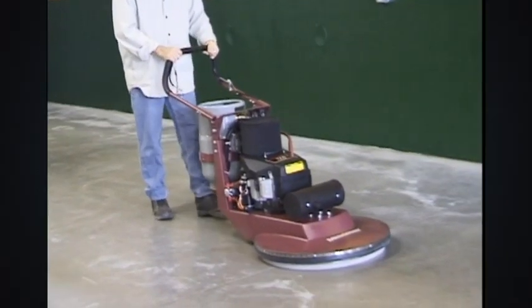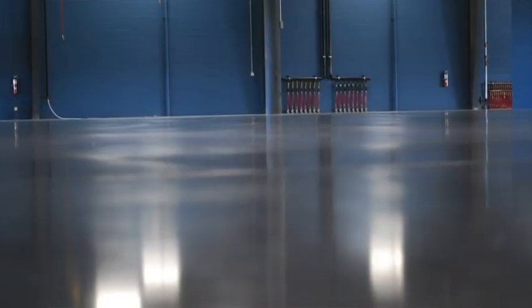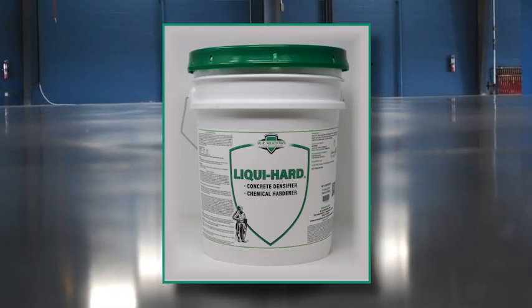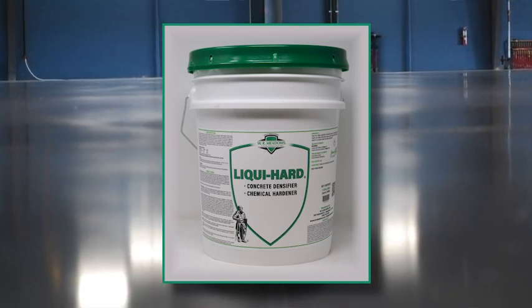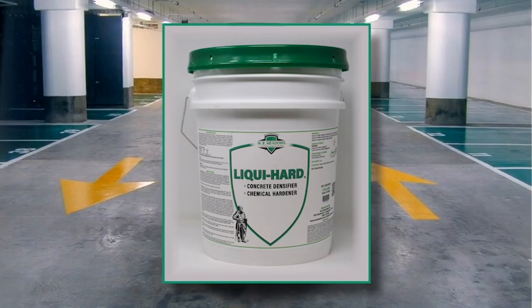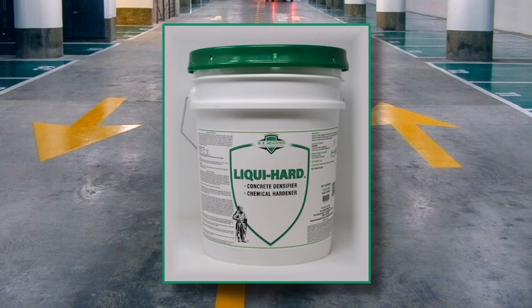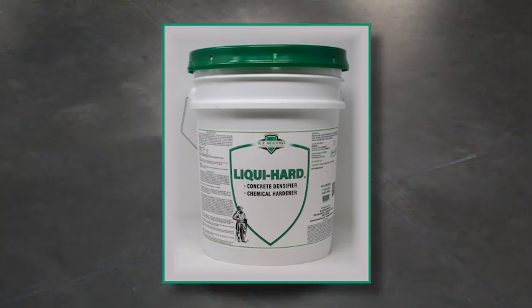For the ultimate finish, use a white pad after the red as a final polishing step. LiquiHard outperforms other products on the market to provide clients with a tough, hardened surface without the need for costly reapplication. More importantly, it is designed to be applied once to last the lifetime of the building.